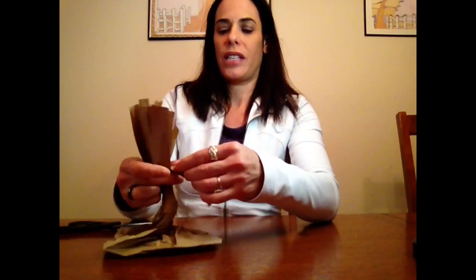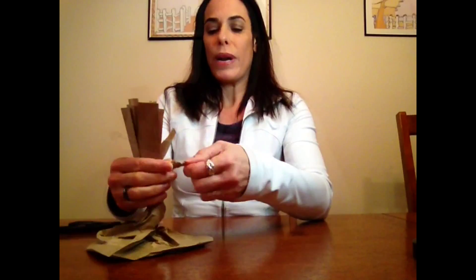Now you've got all these different pieces here. What I like to do is take two different pieces and then twist them together. And again, the only trick here is to not rip.